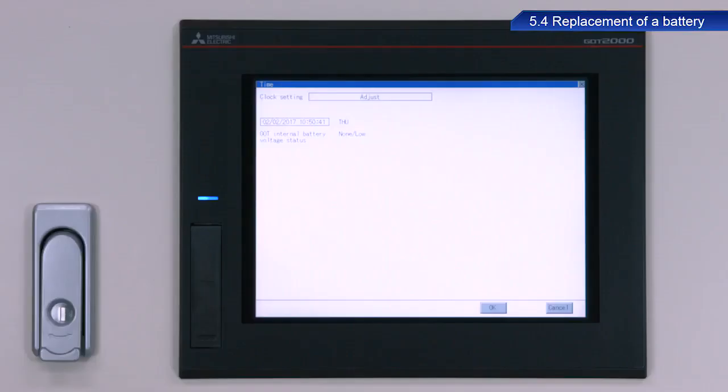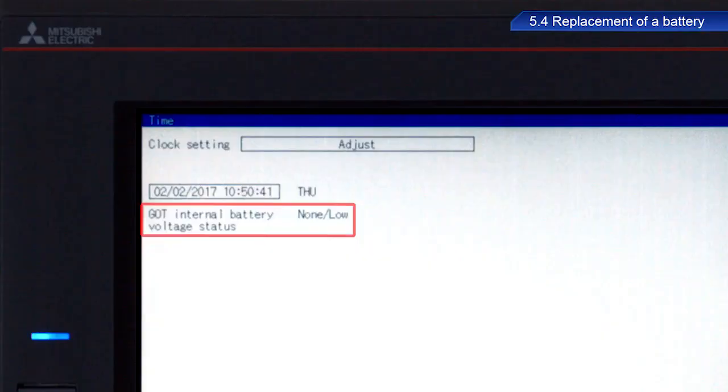Once a low voltage state is detected for the battery, data will still be available for 14 days, but the data may be lost at any time afterwards. Replace the battery as soon as possible once a low voltage state is detected.